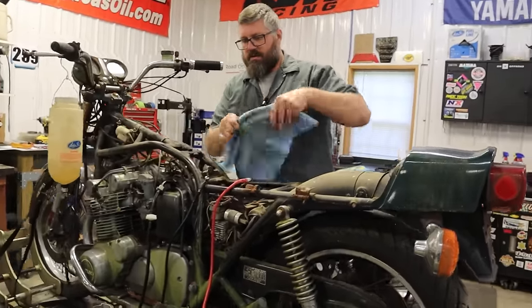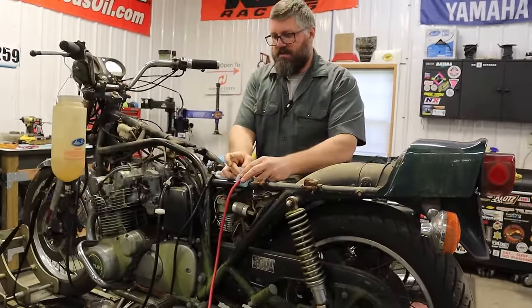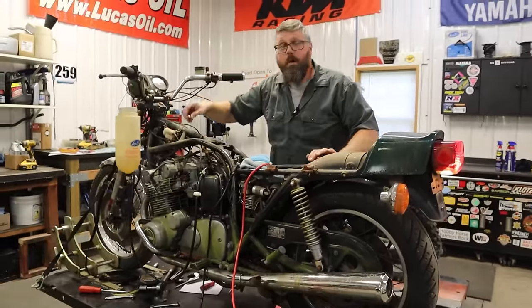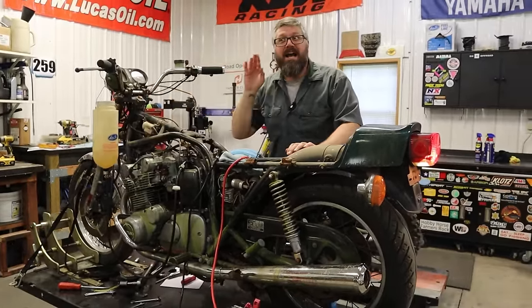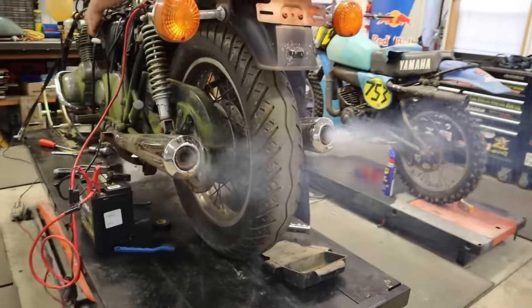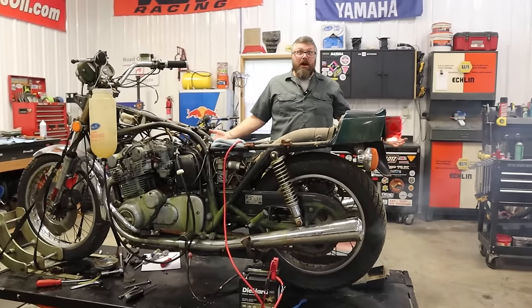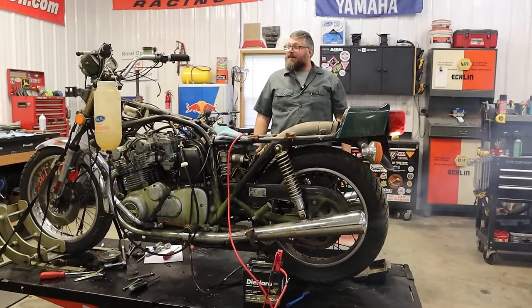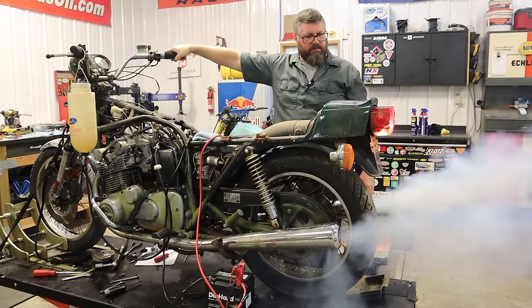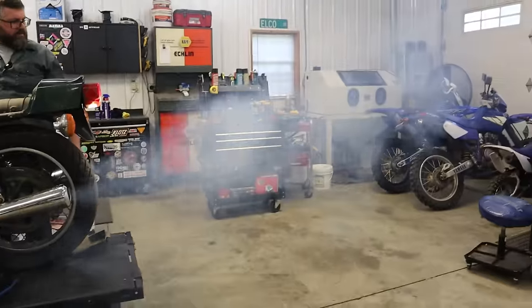Motorcycles are supposed to do stuff. They're going to do stuff and things. It fired right away! This thing's purring like a kitten! I savored this moment while it lasted because I still had to figure out how to make this thing rideable.